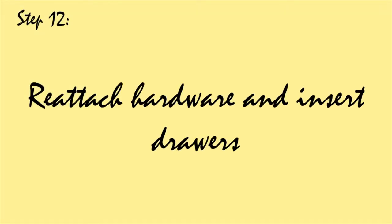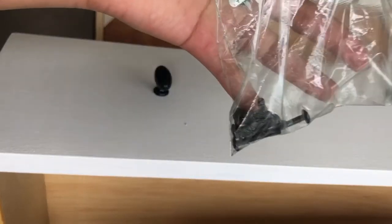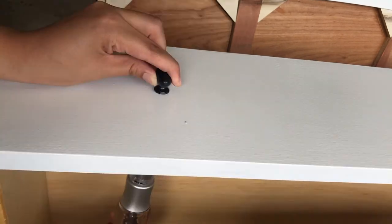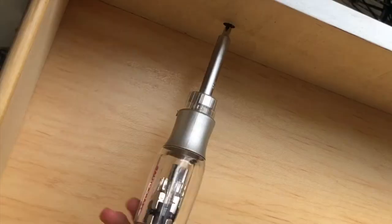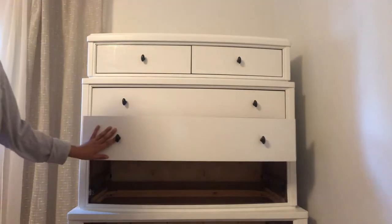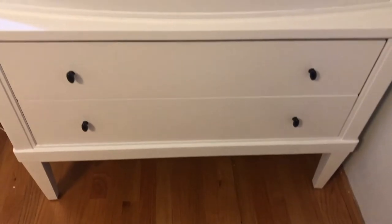Now let's reattach all of the hardware — the same way that you took them off, you're just going to screw them back on. Then you can reinsert your drawers the same way that you took them out. And that is it — that is the finished product.